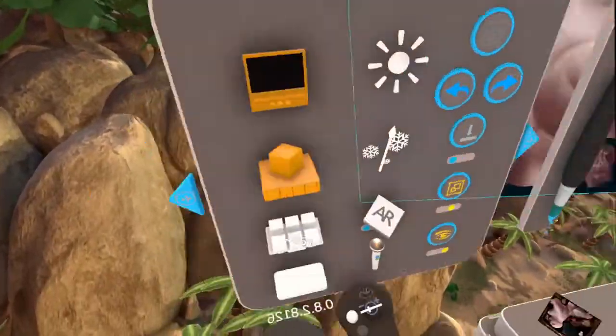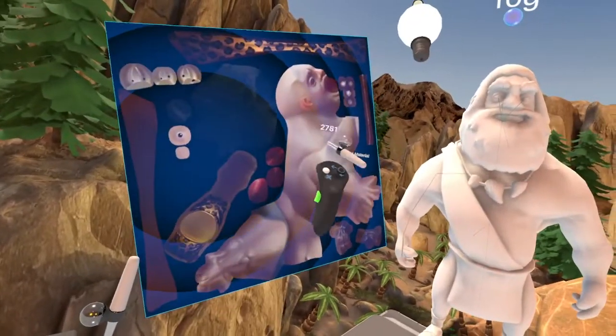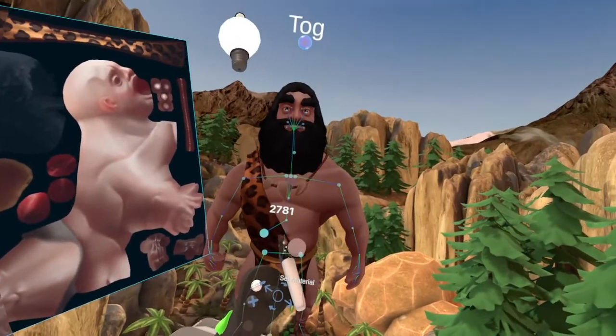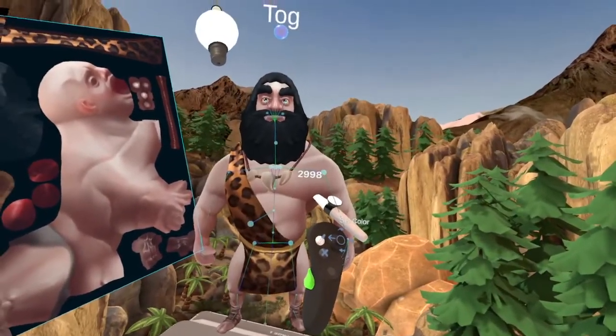I'll get the materializer out. Now I'll just apply the textures, and there it is. Now if it looks too dark, you can just add some light to it, make them look pale.